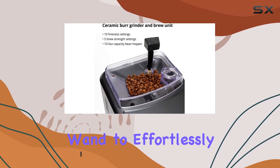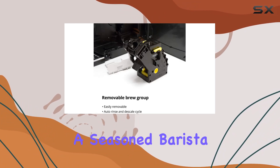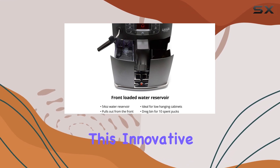Let's start with the manual frothing feature, which uses the Panarello steam wand to effortlessly froth milk for lattes and cappuccinos. Whether you're a seasoned barista or just starting out, you'll appreciate how easy it is to create rich, velvety milk foam with this innovative wand.